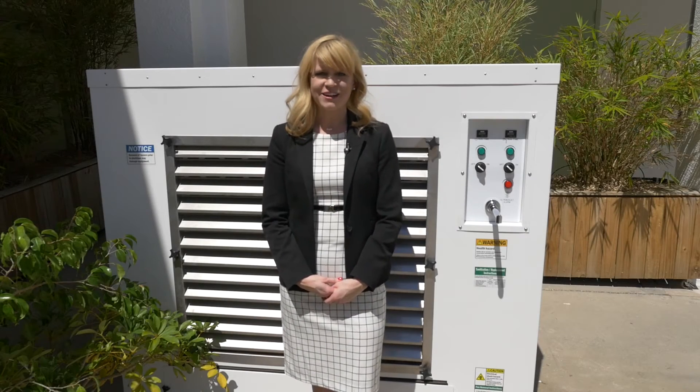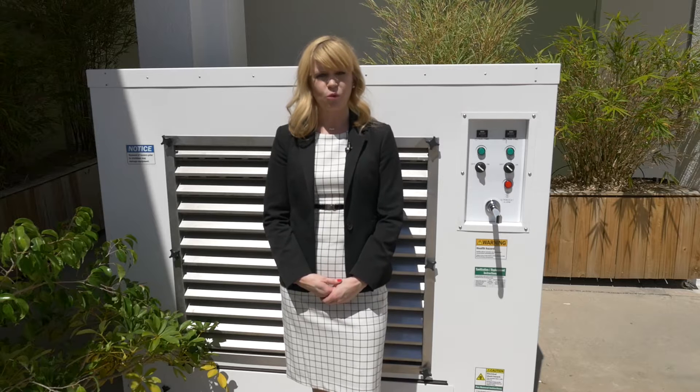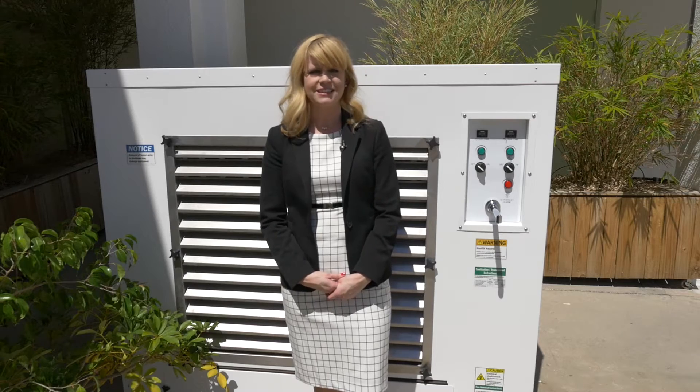Hi there, I'm Sarah with Water Generating Systems. Today I want to give you a brief overview of our atmospheric water harvesting technology. This technology extracts water vapor from the air, chemical free, and turns it into drinking water.